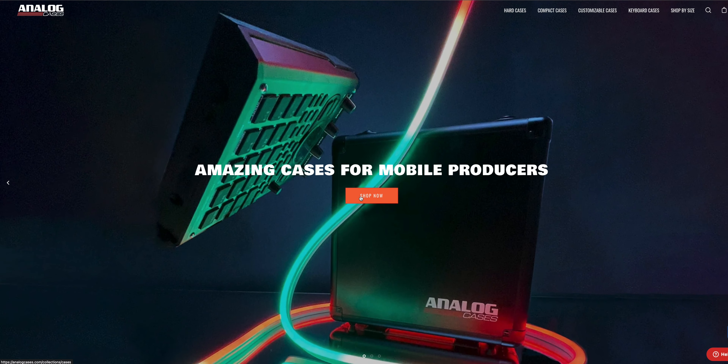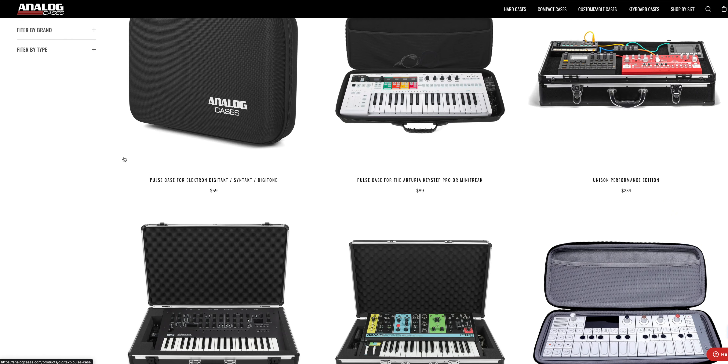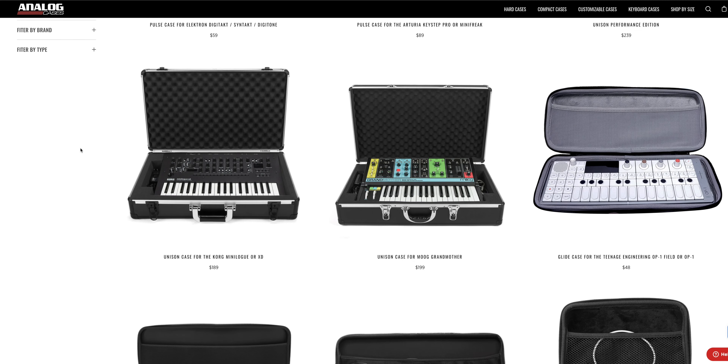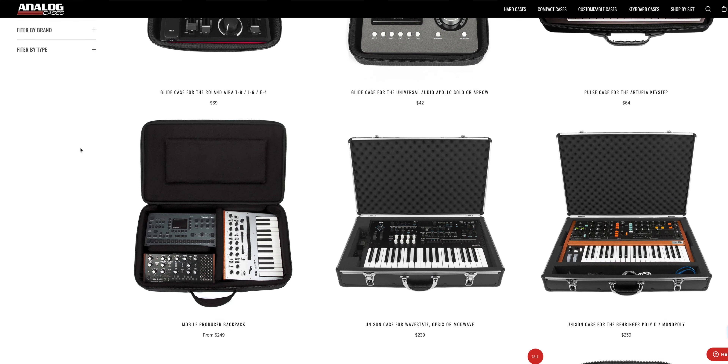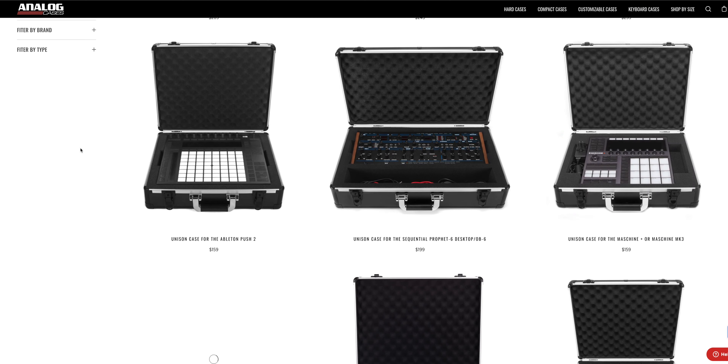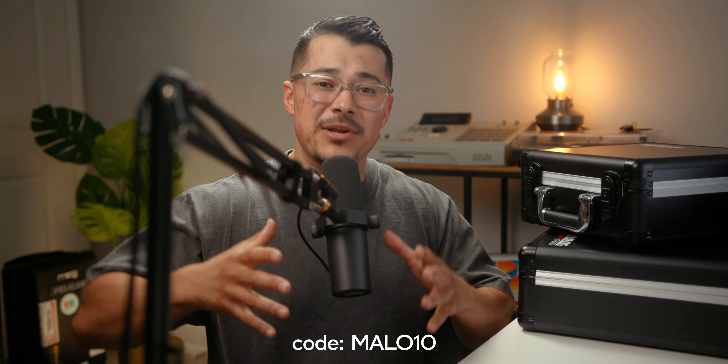One thing I should mention is that they have over 100 different cases on their website. It's not just for samplers — also audio interfaces, MIDI controllers, mixers. I saw cases for the Apollo Twin interfaces, and the Ableton Push too. There's a lot of variety beyond just the MPC and SP404. So if you're like me and have a few samplers sitting in the corner of your studio collecting dust, I highly recommend keeping those safe — get some type of cover or put them in a proper case. Check out Analog Cases; I'll leave a link in the description.